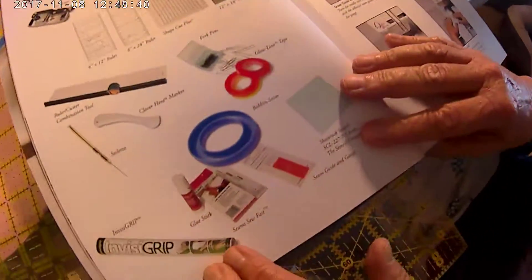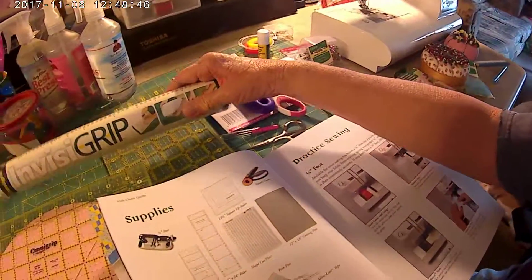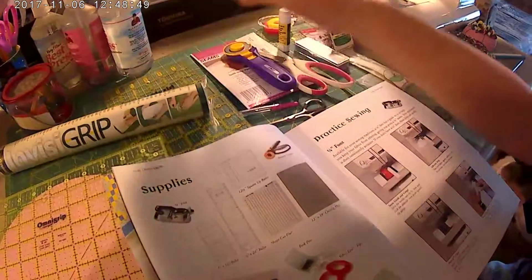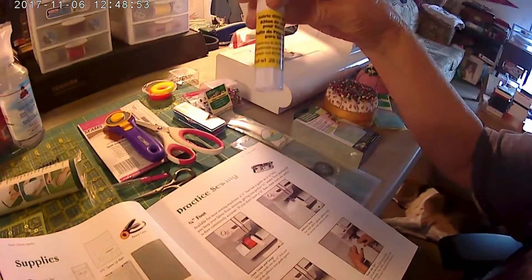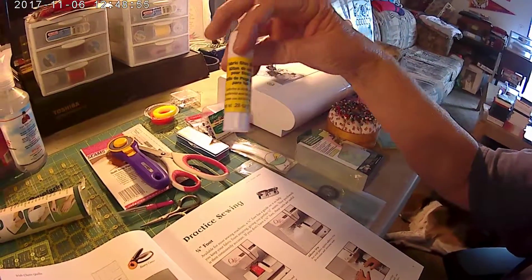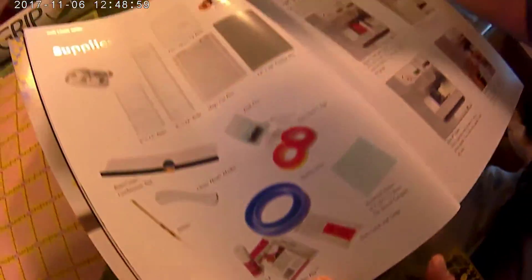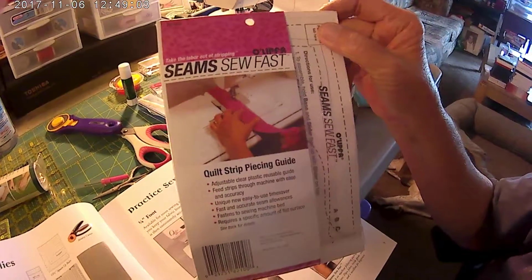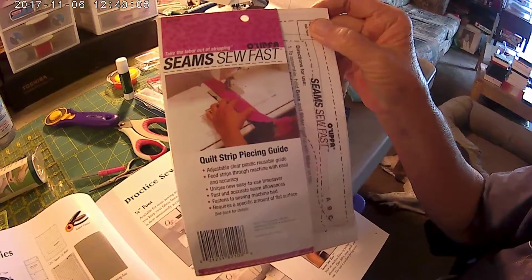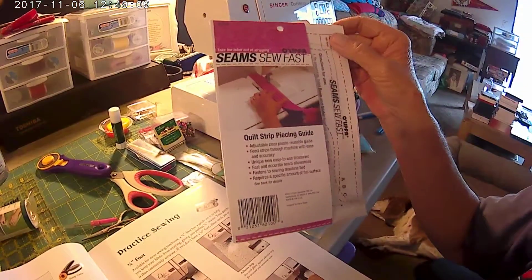You need Invisigrip — this right here, comes in a big roll like this. You need glue stick, this right here. Your seam soap bath — that's this right here, and it helps you to perfect your seams. Adjustable clear plastic — you can just feed the strips through it.